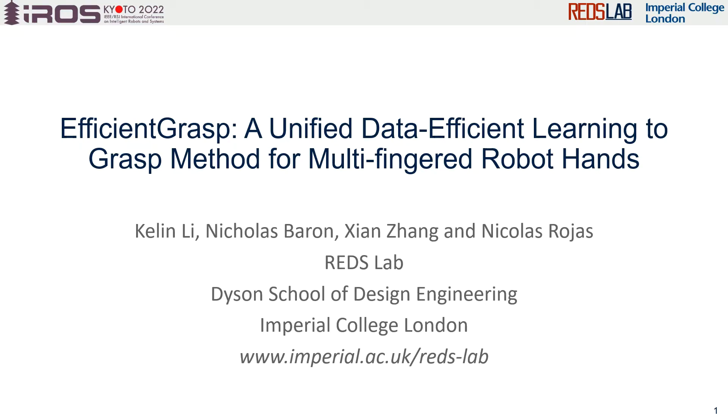Hello everyone, my name is Kelly Lee from Red's Lab, Imperial College London. The topic of my presentation is Efficient Grasp, a unified data-efficient learning-to-grasp method for multi-finger robot hands.